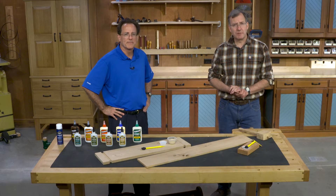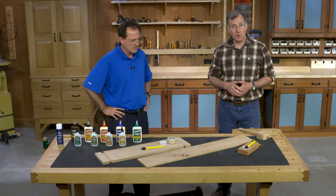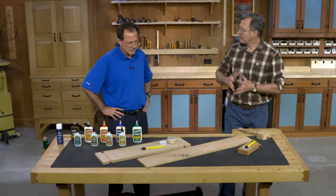Hello, I'm Chris Fitch from The Woodsmith Shop, and today I'm with Bob Behnke, Technical Service Manager for Titebond Glue, and we're here to talk about defects in wood. How would we handle a defect that we want to keep, that we want to showcase as part of the look of our wood?